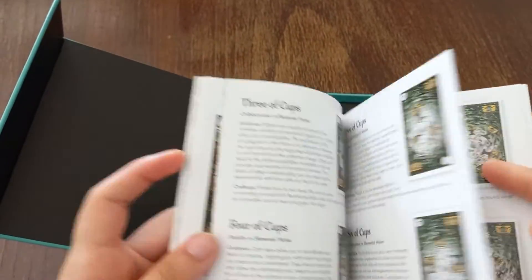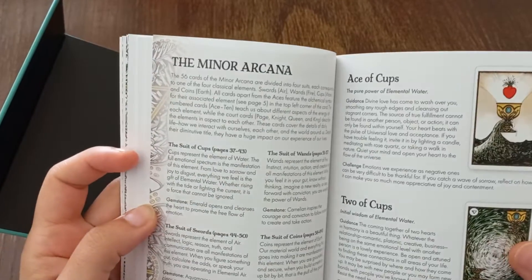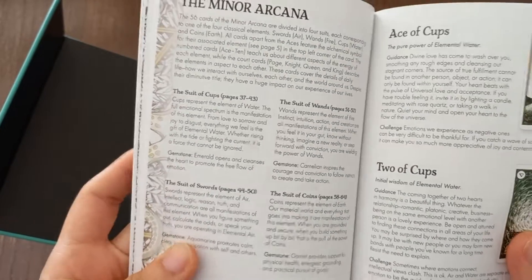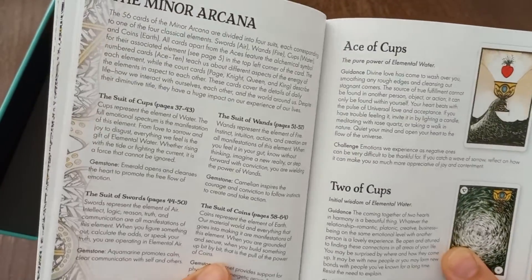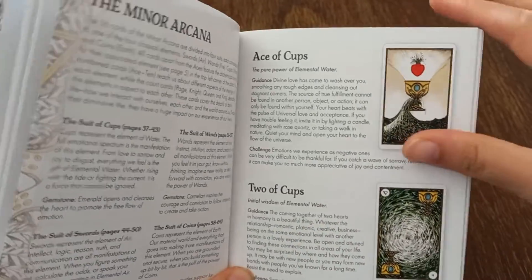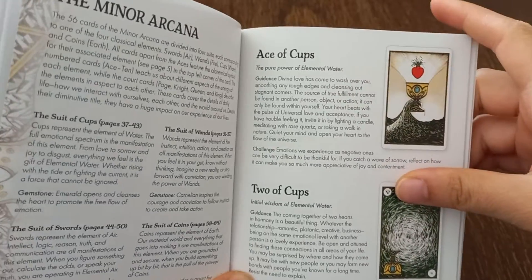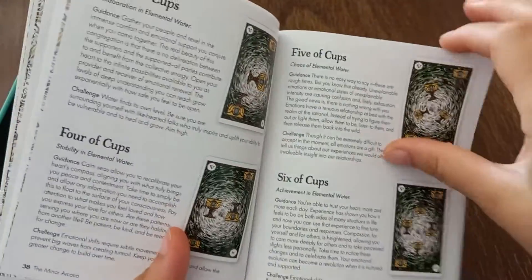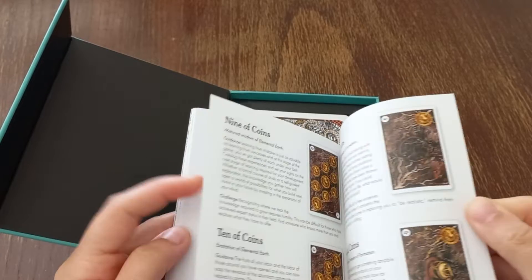After the majors the guidebook explains the suits — what they represent and their gemstones — and then goes into the individual cards. The suits section has a little bit less information, but each card still has guidance and challenge.